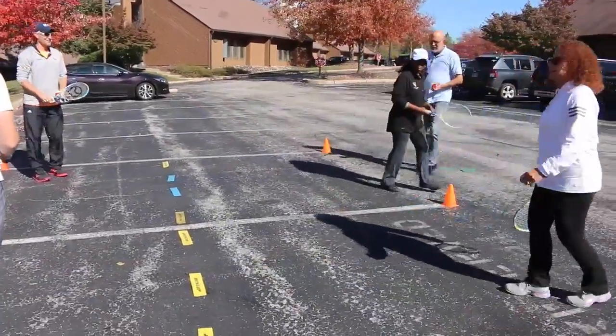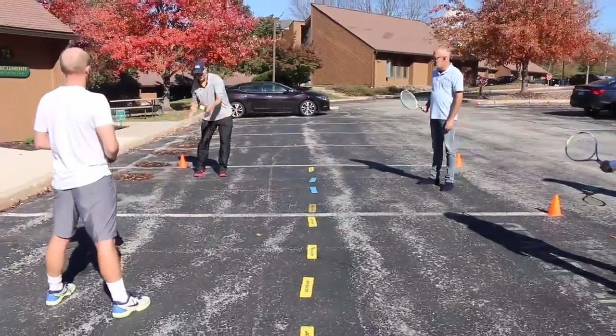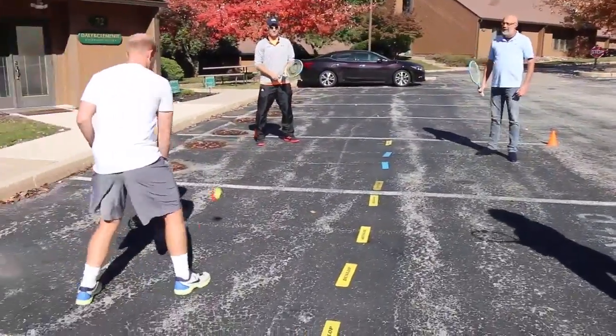Foursquare is a great game for middle school classrooms. It can be done with a large amount of kids playing at the same time. It also focuses on footwork, coordination, and racket control.